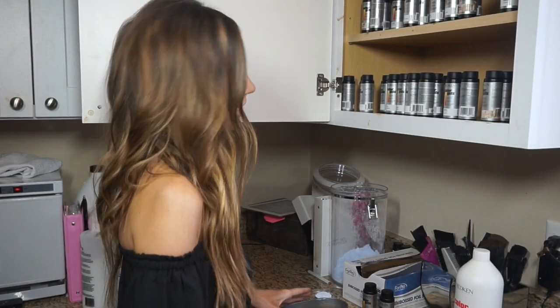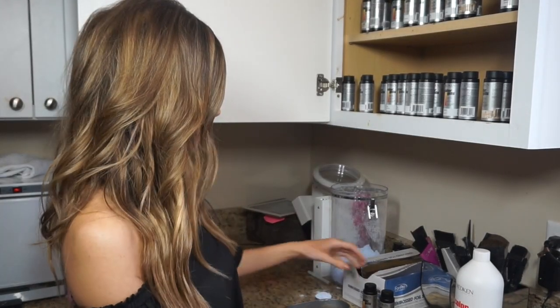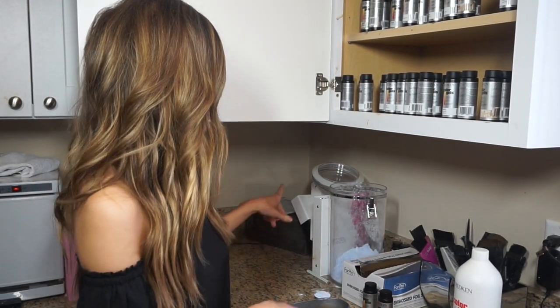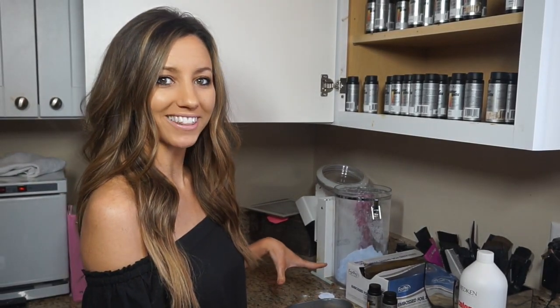So Brittany likes a darker base, so we're going to be doing a rich chocolate base. We're using shades gels, and then we're going to be doing the flash lift for the lightener.